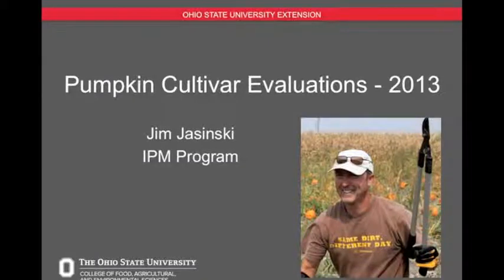Hello there, my name is Jim Jasinski. I'm with the Ohio State University Extension Integrated Pest Management Program. Today I want to talk to you about the pumpkin cultivar evaluations we conducted in 2013 at the Western Agricultural Research Station in Southwest Ohio.